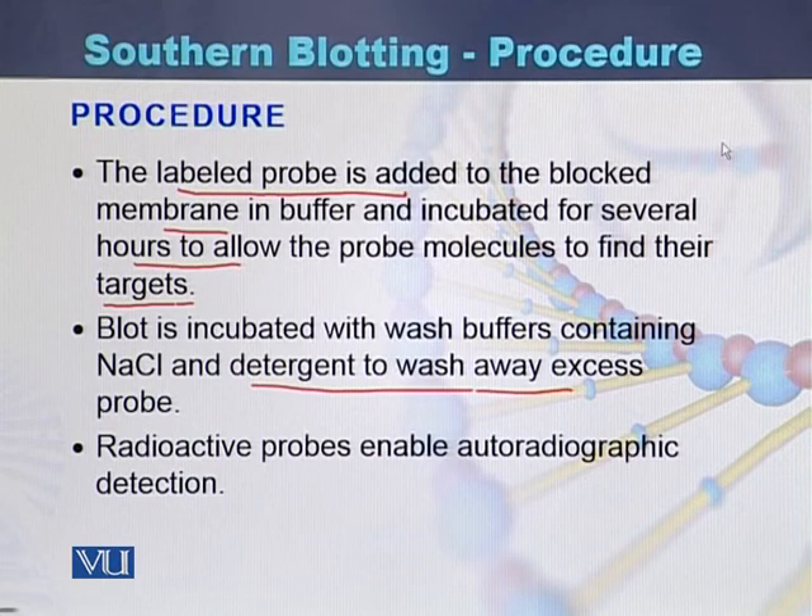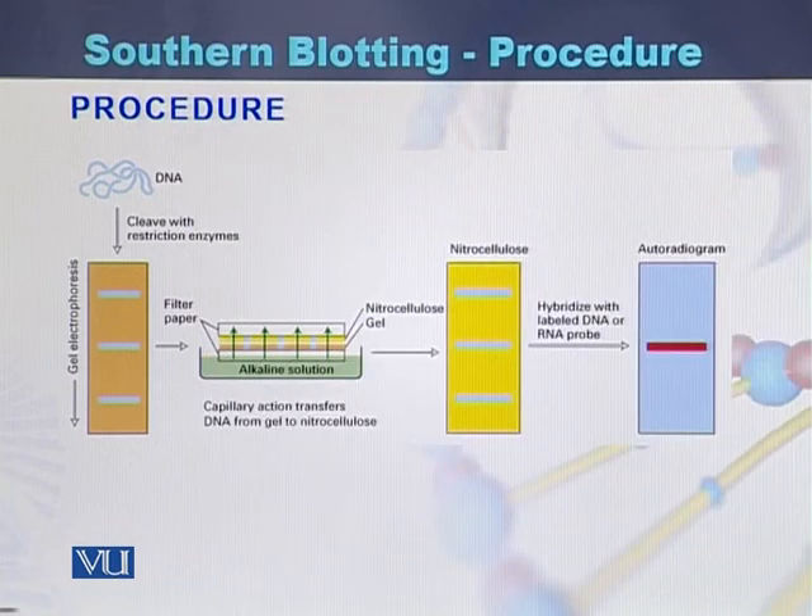This is how Southern blot is performed. Here we can see diagrammatically how Southern blot is carried out. The DNA is digested with restriction enzymes, then run on gel electrophoresis to separate the bands. Here we can see the resulting bands. Once separated, these bands are transferred to the membrane.